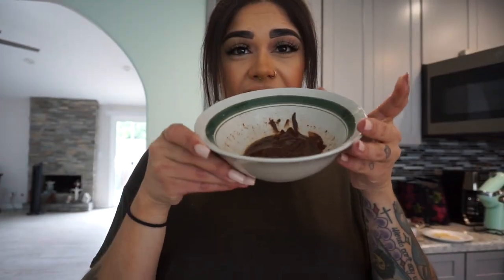Once it's done, set it aside. My chocolate has been in there for about a minute and it's not fully melted yet, so I'm going to put it back in the microwave.